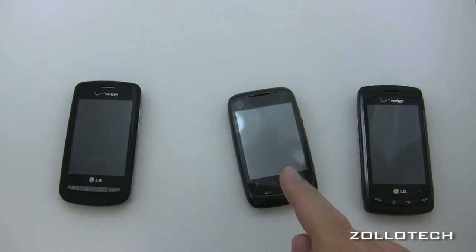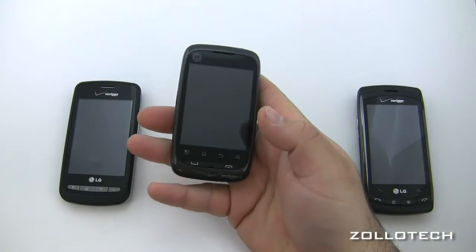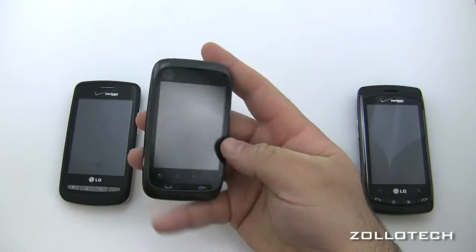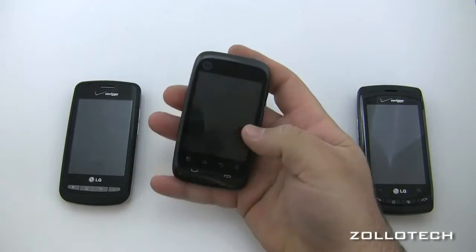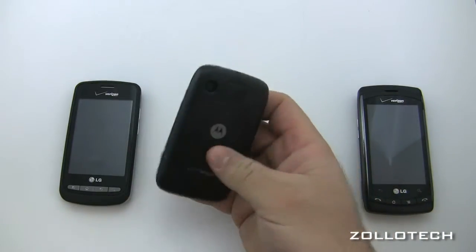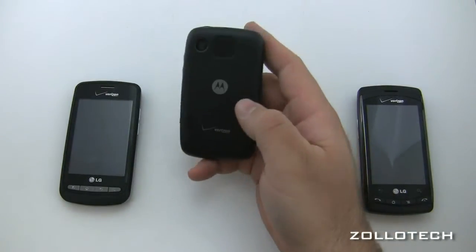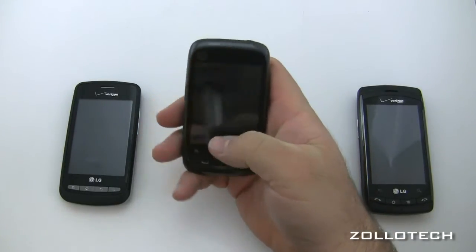The Motorola Citrus is different from these phones in that it is a completely green phone — the packaging is recycled. It has a different feel compared to the others. It's quite light comparatively and does not feel as well built as the other two phones, though that may be due to its highly recyclable components.